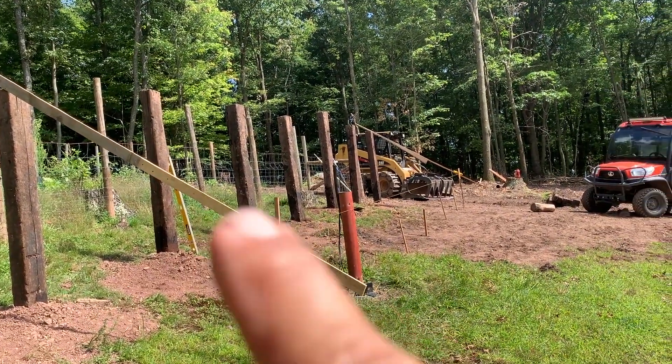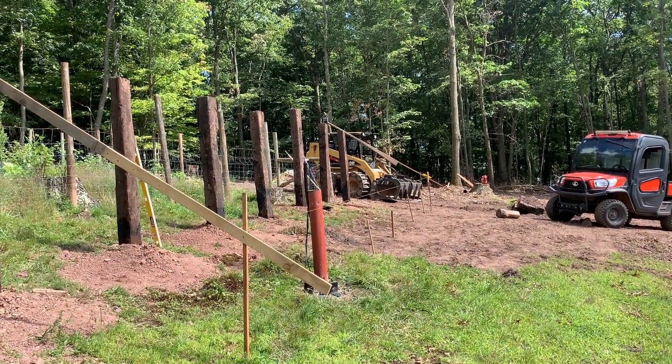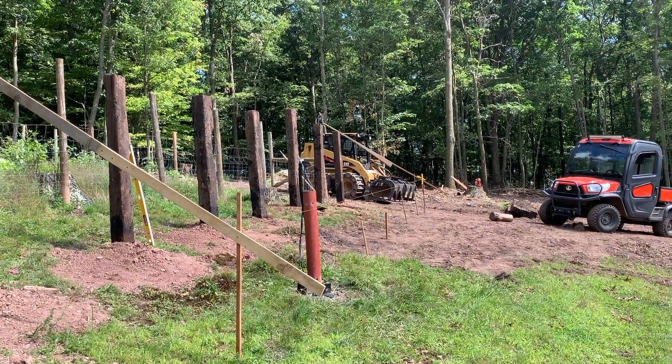I just gotta dig all these by hand since I broke my auger. Thanks for watching, catch you in the next one.